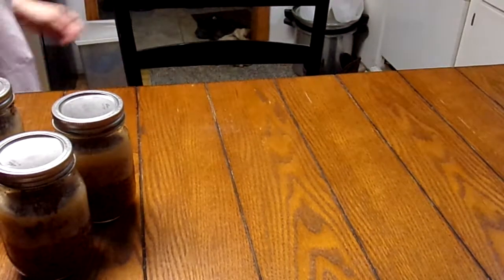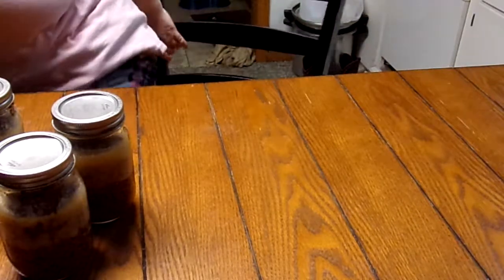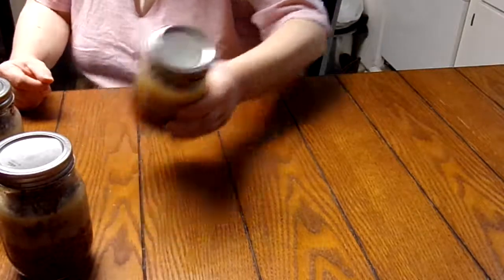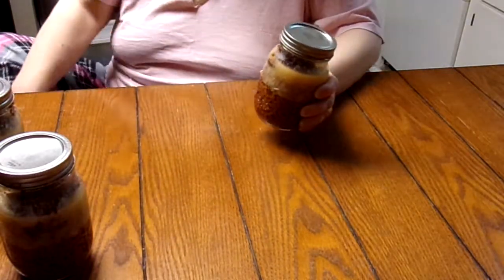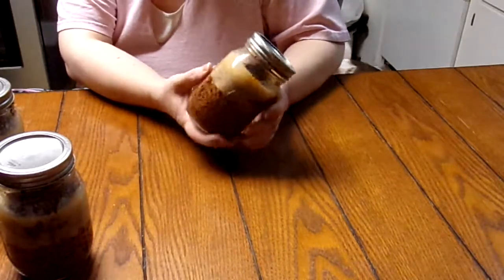Hello! I want to give you a little tip so you don't want to scream and shave your head or something. I was canning ground chuck the other day and I had almost exactly three pounds left. I love having it canned and ready to dump into something.